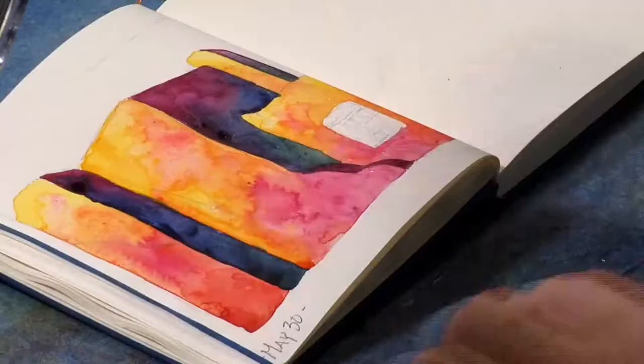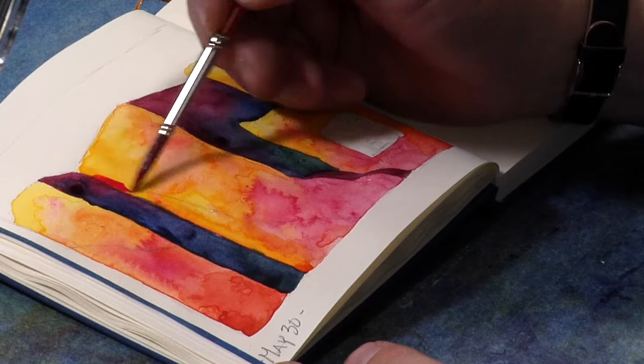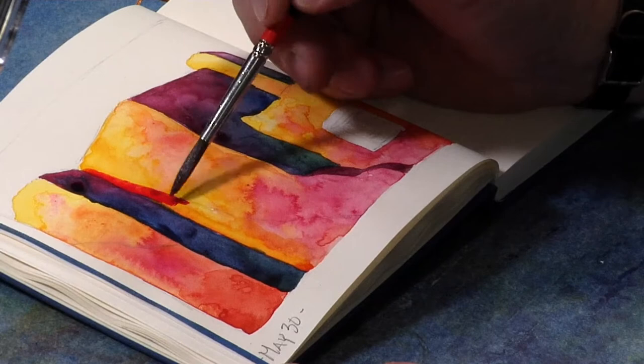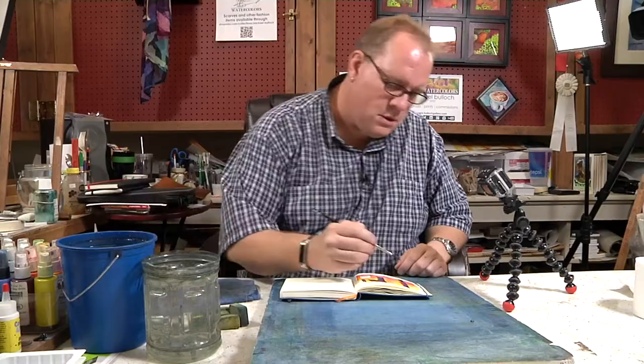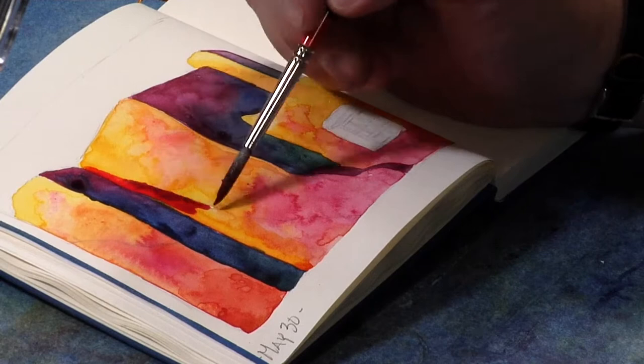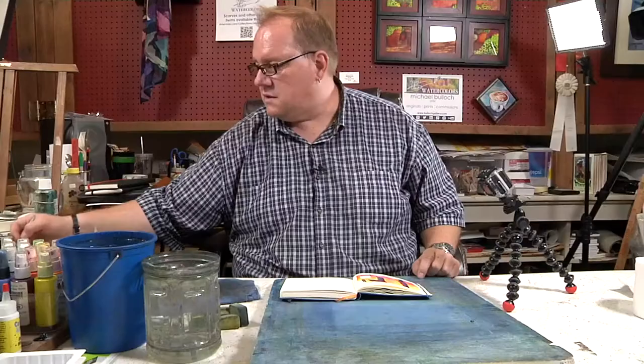The reason I'm using this lighter color in this shadow at first is because there would be a little bit of reflection off of something. So even though it's in shadow, it's going to also have a little bit of light reflecting in it. I'm trying to decide if I'm going to do that over here because I can't remember what the rest of that building looks like. I really like how that looks — let me use a little peacock blue.